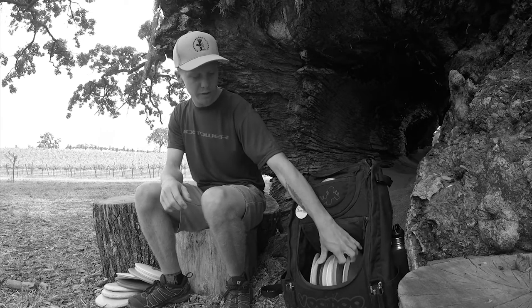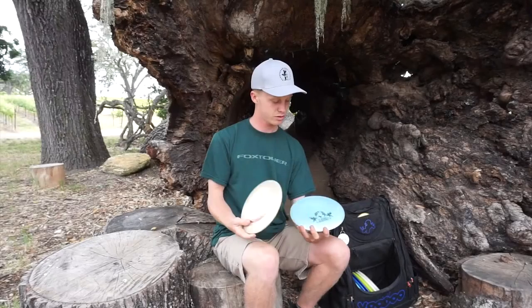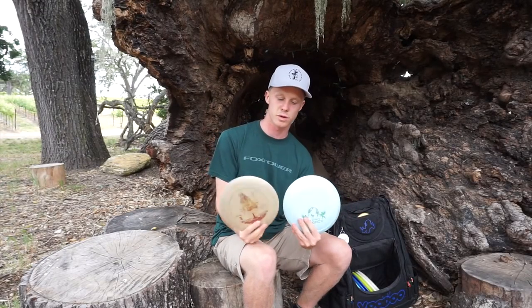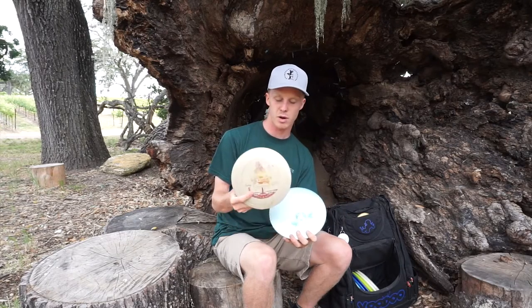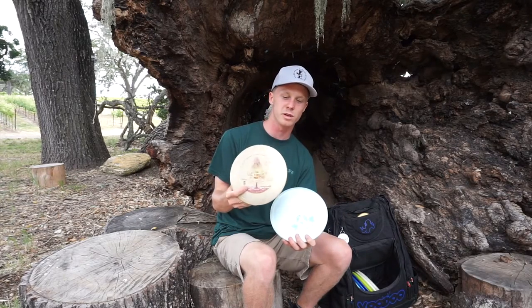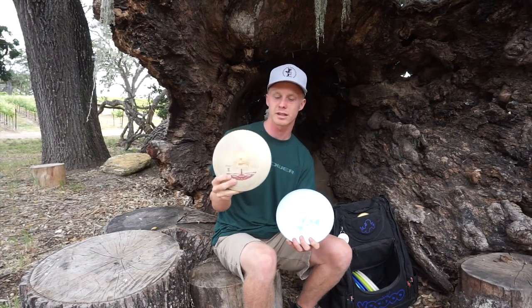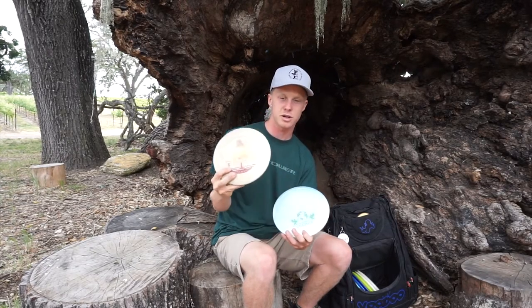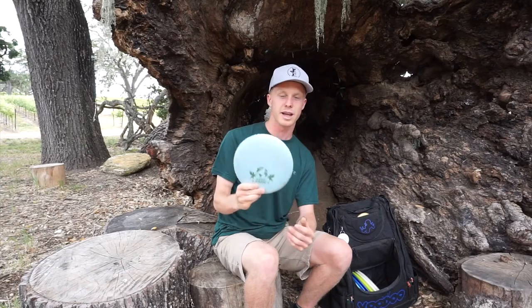On to fairway drivers — I have two Rivals, one Sparkle and one Legend. The Sparkle is my more overstable one; it has a little bit of dome to it so it has a little more glide and more overstability — I can trust this one. The Legend is definitely flatter, so it has a slightly straighter flight. I also like to sidearm these for upshots.